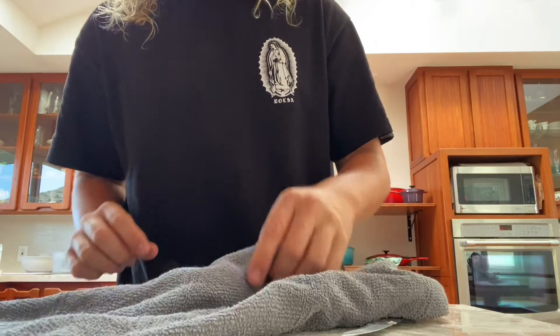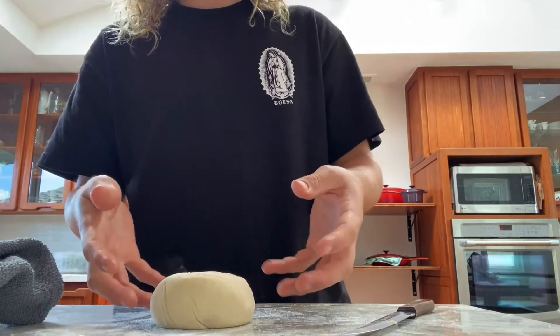It's been about an hour. I'm gonna go ahead and uncover the bread to see how it's proofed and risen a little bit.